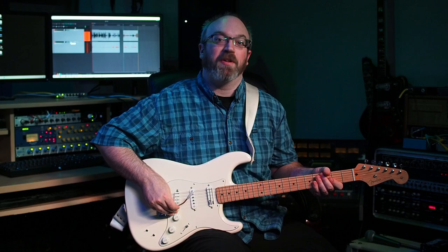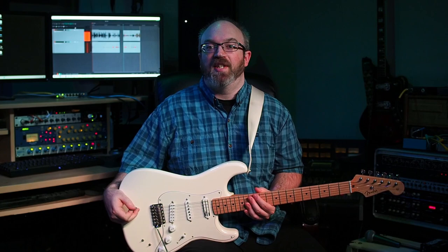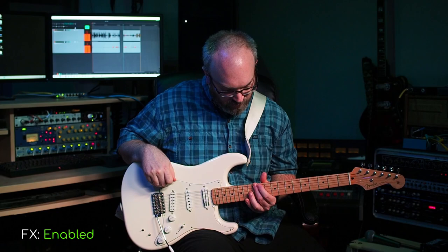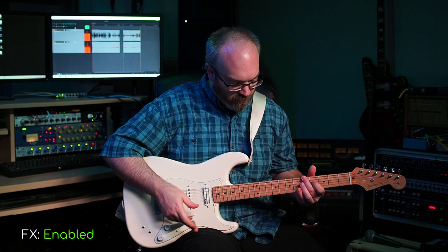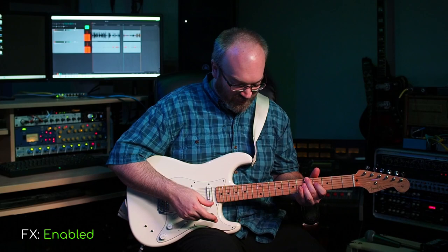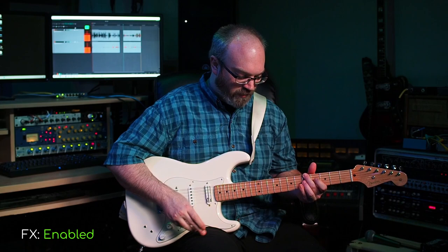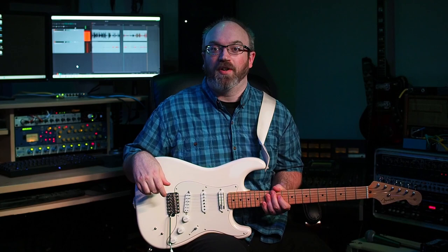I also like to use the tremolo arm quite a bit with this — it sounds pretty cool. In my music, I usually find myself using a combination of low and high parts. So something low would be like this. And you can add in a bit of a trem bar here — just something like that.